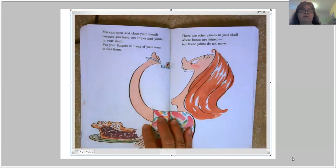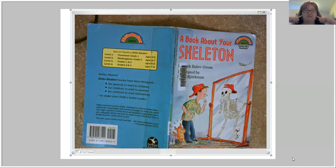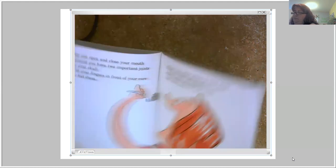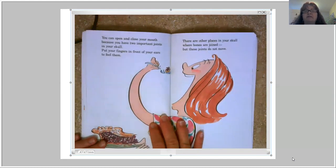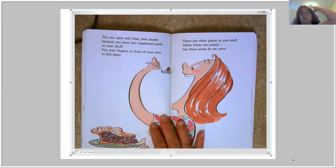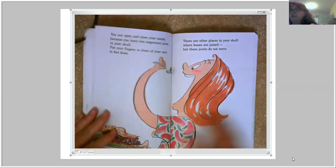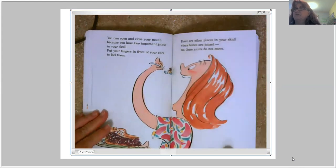You can open and close your mouth because you have two important joints in your skull. Put your fingers in front of your ears — if you open and close your mouth, that's where your jaw is jointed together, so you can talk and eat. There are other places in your skull where bones are joined, but these joints do not move. When you're born, your skull is in smaller pieces, and as you grow it fuses together with a seam where the pieces grew together, because you're not done growing when you're born.